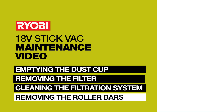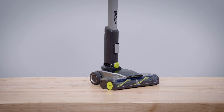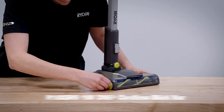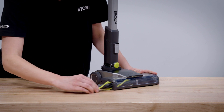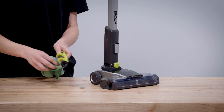Removing the roller bars. For model number R18XS V6, take a coin and turn to the left until you see the unlock icon. Remove the roller bar, clean it, and insert it back into the head.